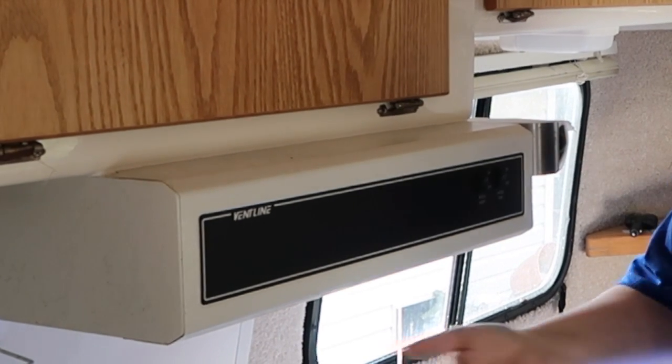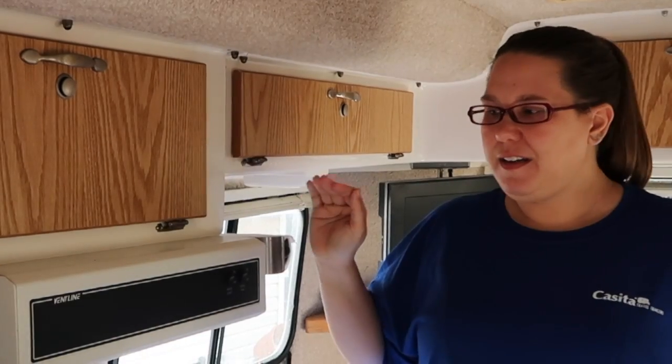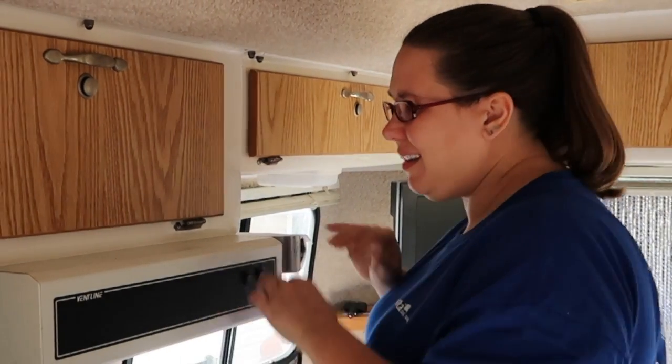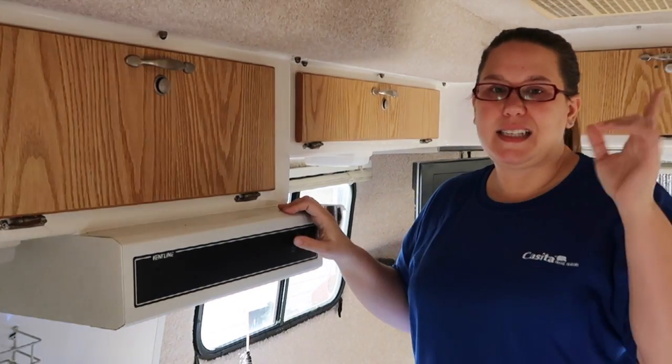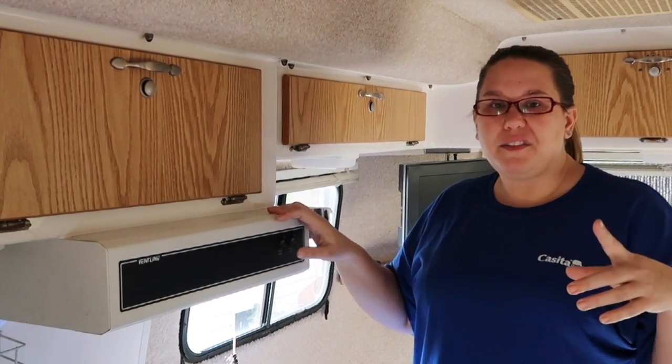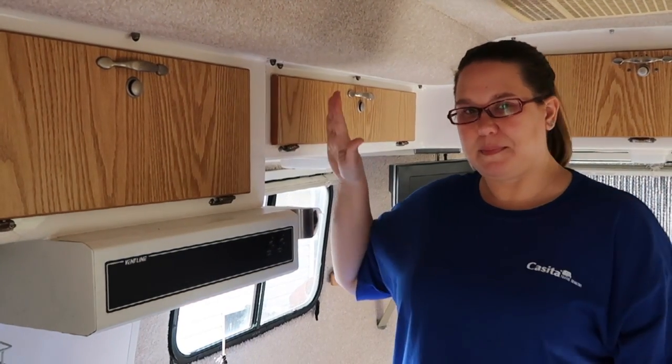I want to take this off and actually add a light to where the vent fan is. The vent hood is kind of in the way when you're cooking because it sticks out so far and it's not very bright. Actually the fantastic fan is right in the middle of the rig so it does just about everything we need it to do and it works better than this.